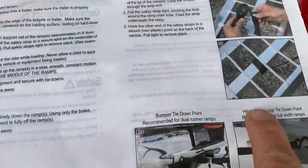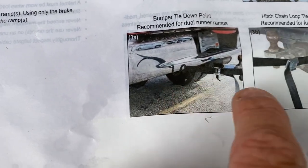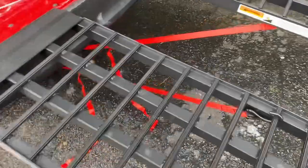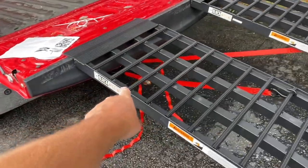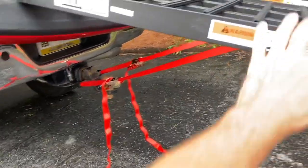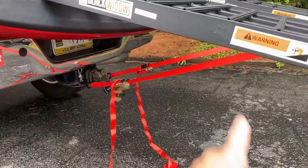Looking at the instructions, they say to loop it around the middle bar and hook it underneath the bumper — and what they're showing are cam buckle straps, which I actually like. They're quick: you put them on and just pull to tighten. But connecting it to the receiver hitch probably isn't a good idea because it can still move. I'm going to have to go from the middle bar to the bumper so it doesn't slide toward the center of the truck.